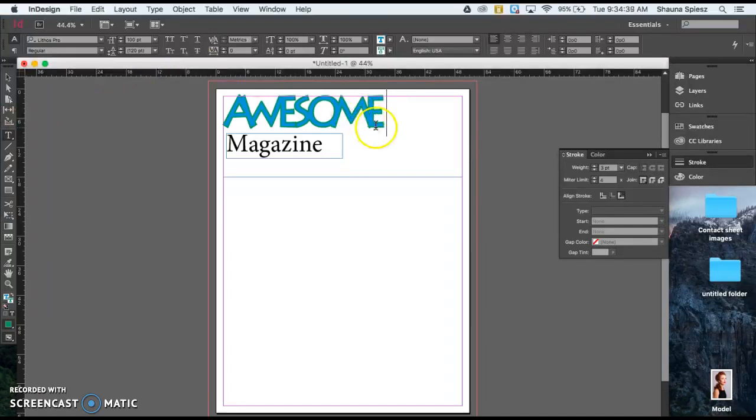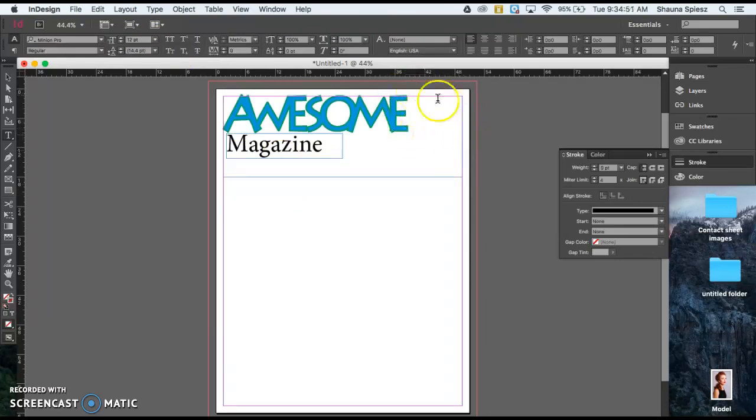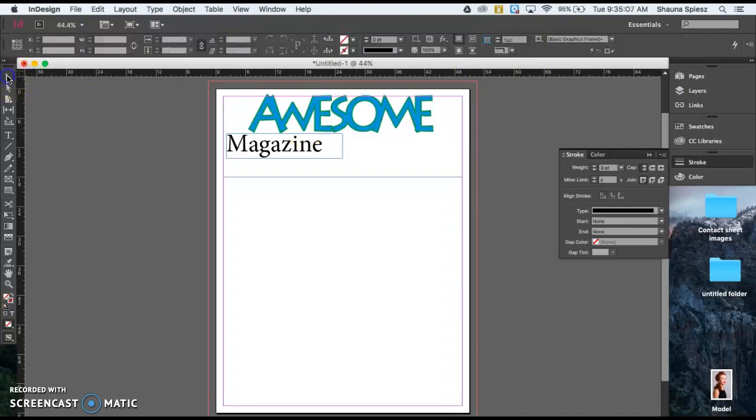Now that my title is spaced how I want, I notice there's extra room on the right. I can make the font a little bigger — trying 115. There's still a little space, so I'll center the masthead by highlighting it and clicking the Align Center button in the top tool panel. Now I want the word 'Magazine' to stretch all the way to the edge of 'Awesome' so the two lines line up together, with the same exact width.